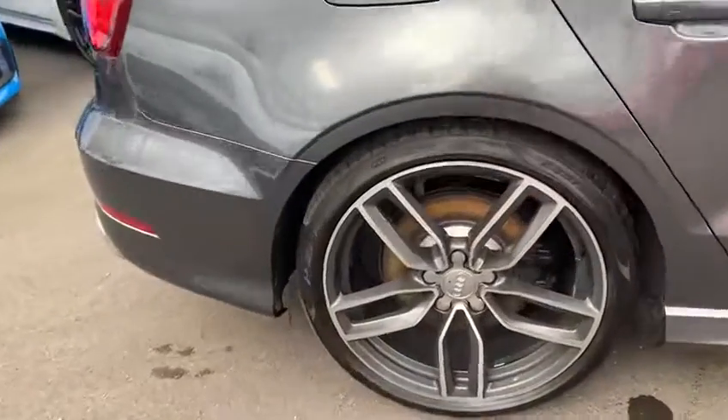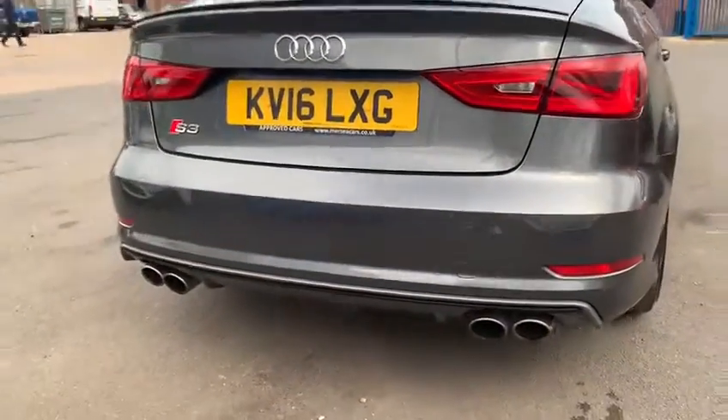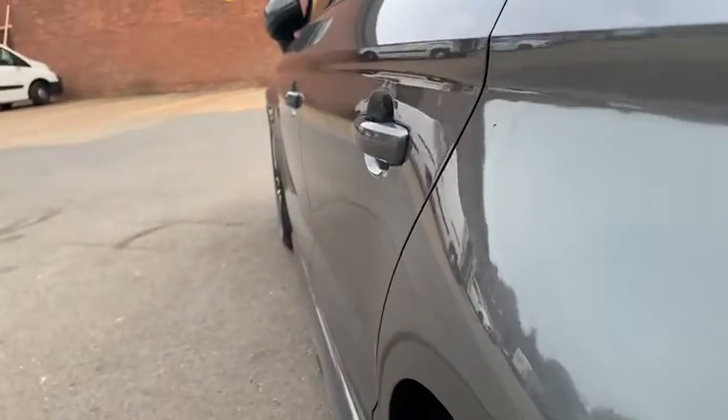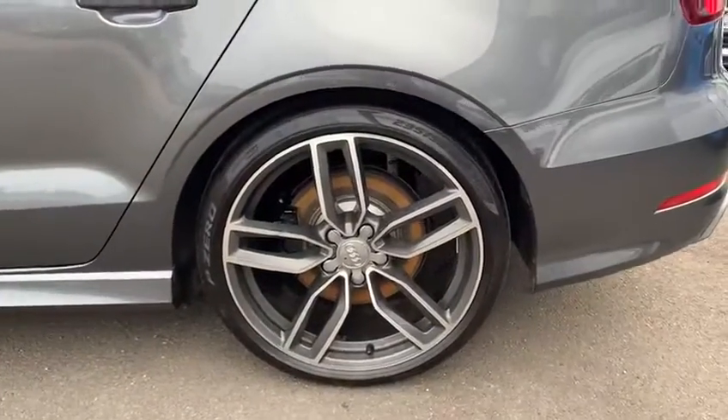Got Pirelli P Zero tyres all round. Getting to the back of the car, really smart looking car. Got a very subtle lip spoiler on the bottom. Looking at this side of the car, there's no dents down the side, and again the wheels are all clean.